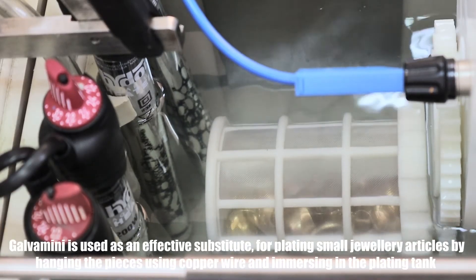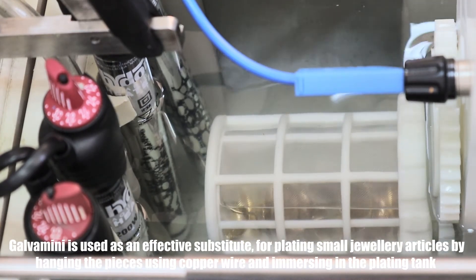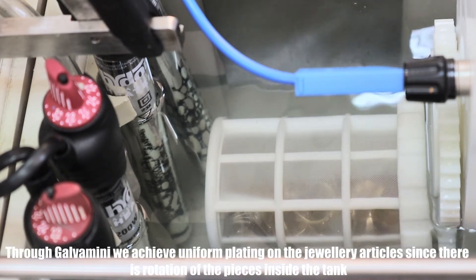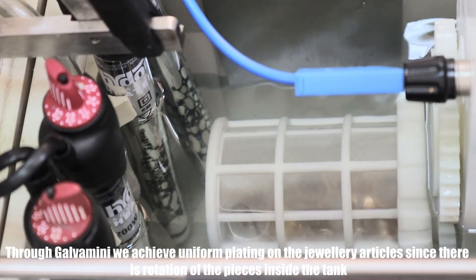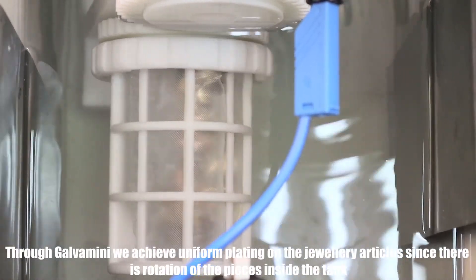Galva Mini is used as an effective substitute for plating small jewelry articles by hanging the pieces using copper wire and immersing in the plating tank. Through Galva Mini we achieve uniform plating on the jewelry articles, since there is rotation of the pieces inside the tank.